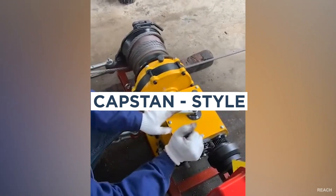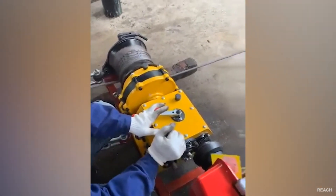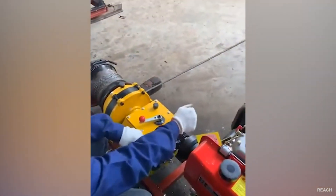Capstan style winches allow horizontal pulling at any angle, and they can use any type of engine or be powered manually. They're often used in maritime operations.